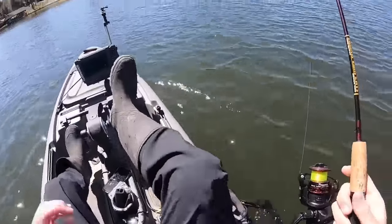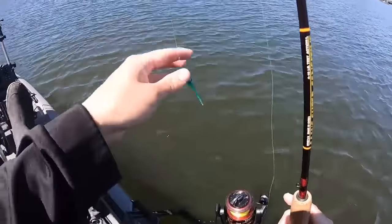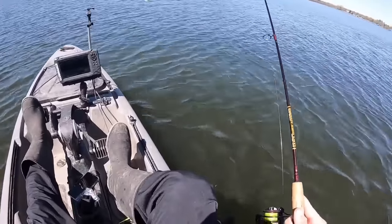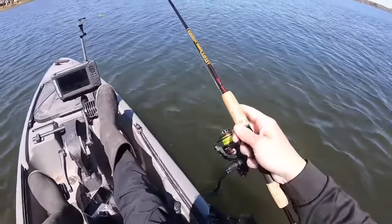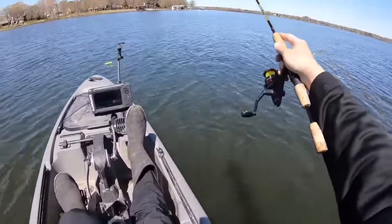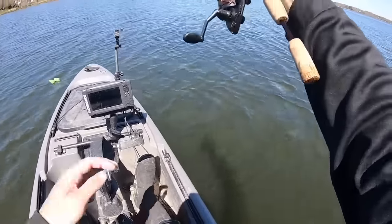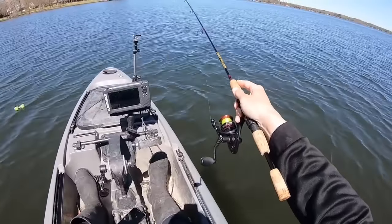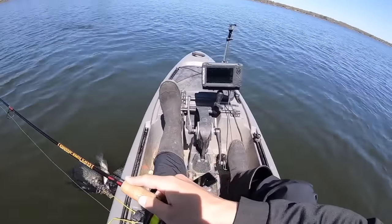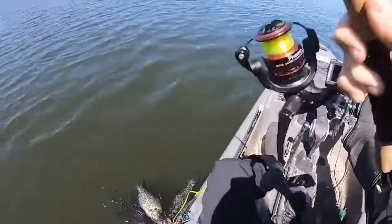What I did is I looked at the graph and could tell those fish were sitting up above it, so I dropped down to that depth I saw them at. See if I can do it again, maybe a whole bunch of them. That's another good technique right now, because a lot of times there's fish using these brush piles as staging areas, and when they're done, you know, they'll pull out on them.